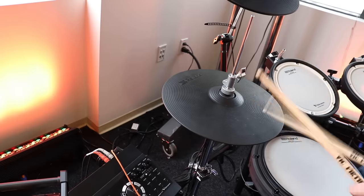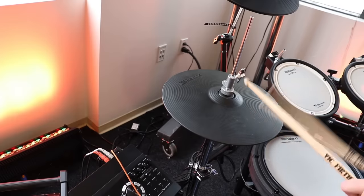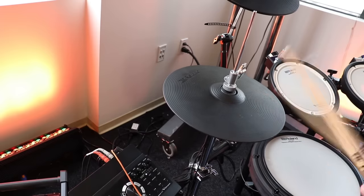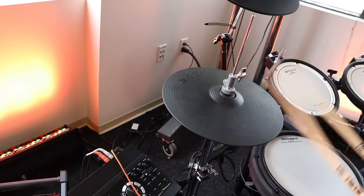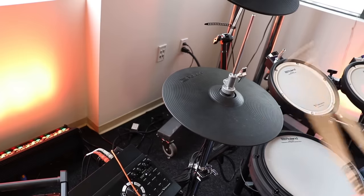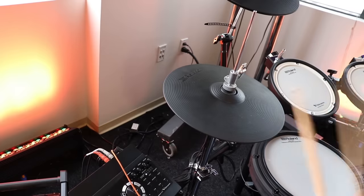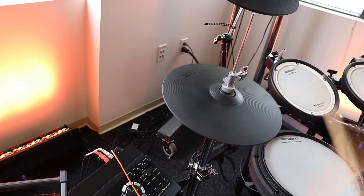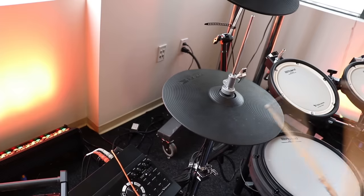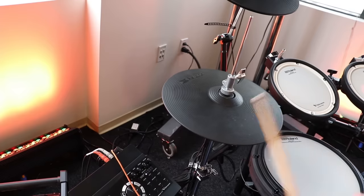Moving ahead to the number three slot, which is the VH-10. The reason I like this one so much is, number one, it's the best $300 pair of hi-hats you can buy in the electronic drum industry. Another thing going for it is the fact that it's lighter — when I was at the unveil of the TD-17 drum set line, they talked about how they engineered it to be a little bit thinner and lighter so it doesn't weigh down your hi-hat spring so much on the stand. The VH-10 is excellent because of its price, the way it's made, and its overall tracking.